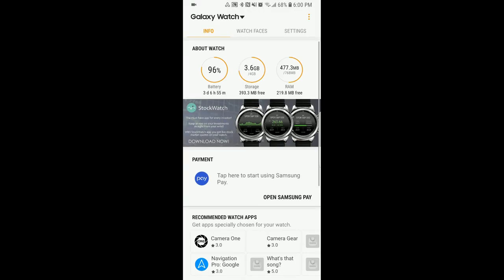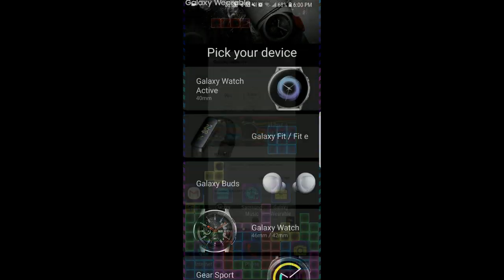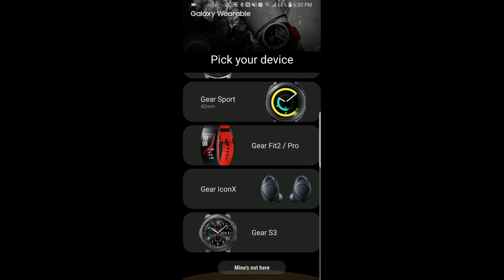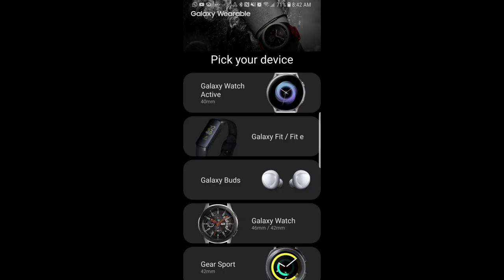If you guys are interested in seeing these for yourself, you just need to open up your Galaxy Wearable app, select connect a new device, and then you're going to be able to see the three new devices there. For those counting down, we're only five days away now from the Unpacked event in San Francisco, so it'll be interesting to see if there's any more leaks before then. Thanks for watching the video, and I'll catch you in the next episode.